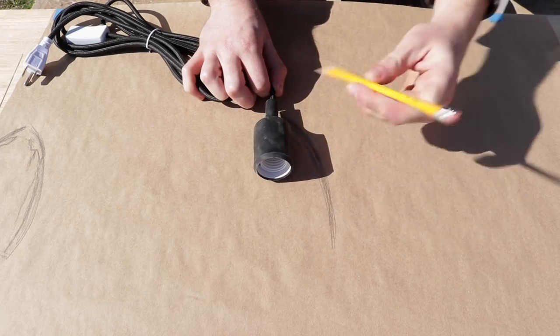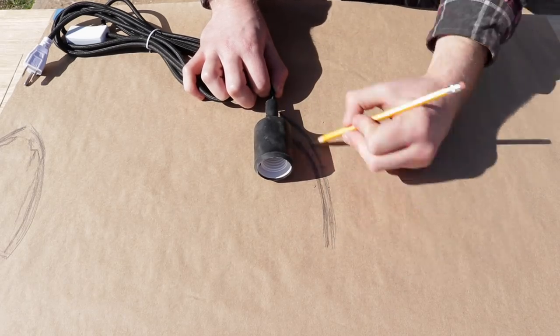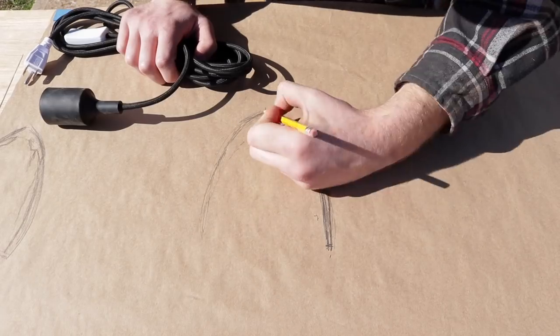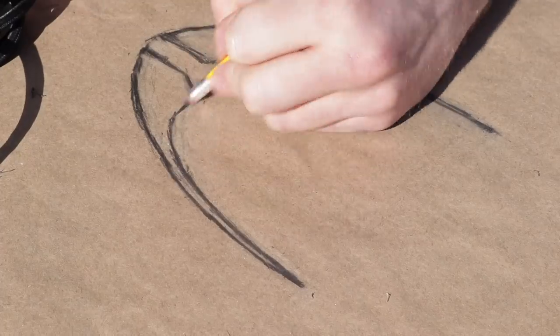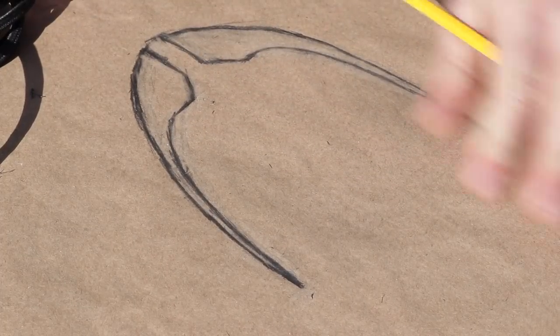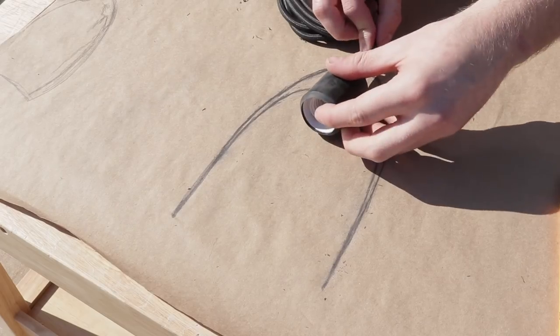The first thing I did was draw a rough sketch of what the pendant light might look like. I used the actual fixture I would be using so that everything was the right scale and proper size. I kept refining the shape until I had something I liked, and made sure it was big enough so that the light bulb would fit inside as well.